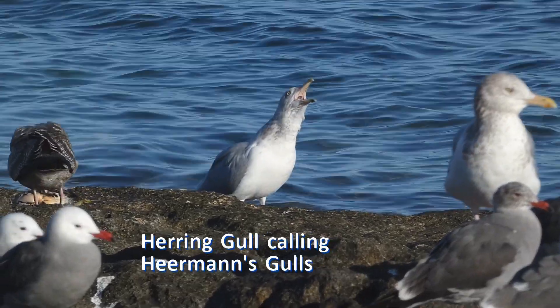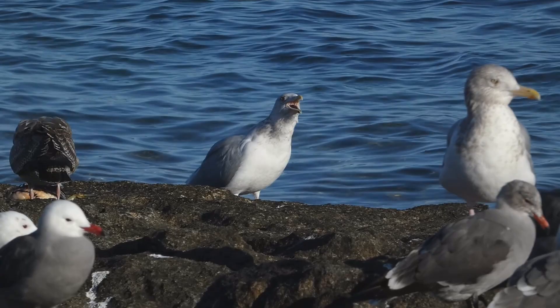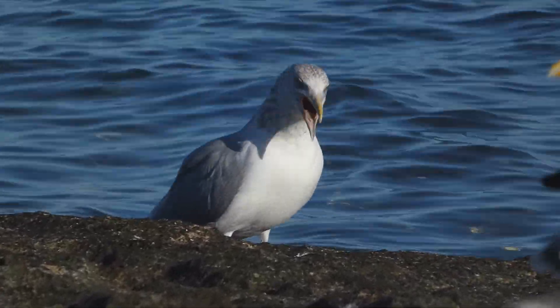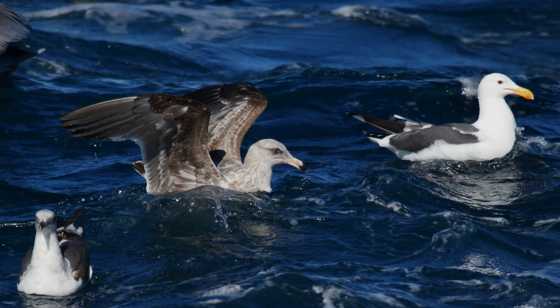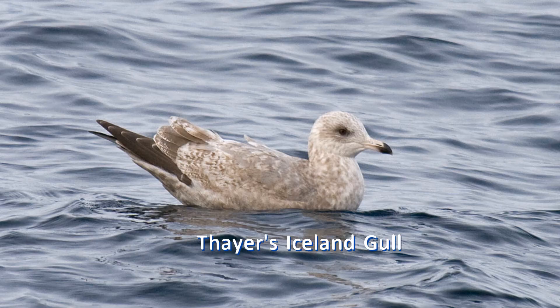Identifying gulls really is different from identifying any other type of bird. Rather than explaining how to identify a particular gull species, this video will introduce the general procedure for identifying gulls. I'll explain why beginning birders should start with adult gulls and why you should begin in the winter, and discuss how gulls change their appearance gradually but predictably over a period of years from juvenile to adult. These basics will give bird watchers the foundation for identifying any gull.